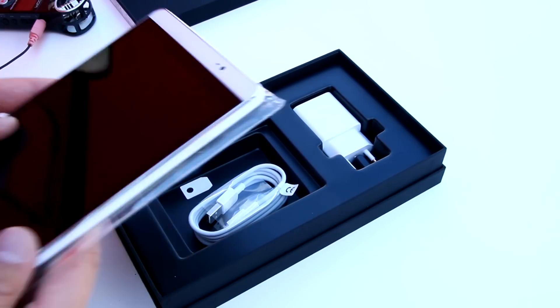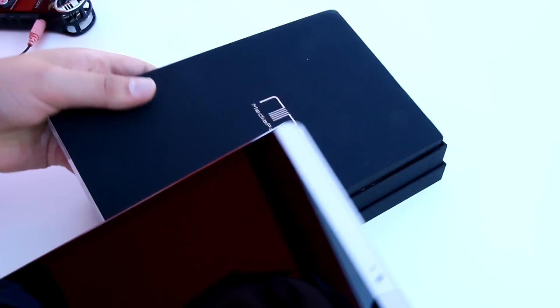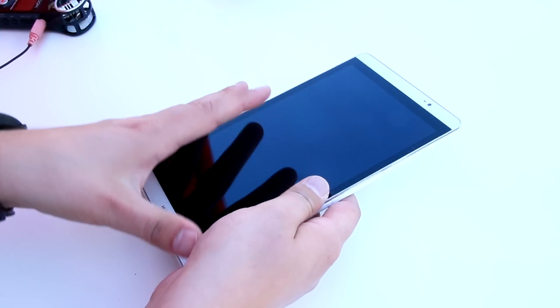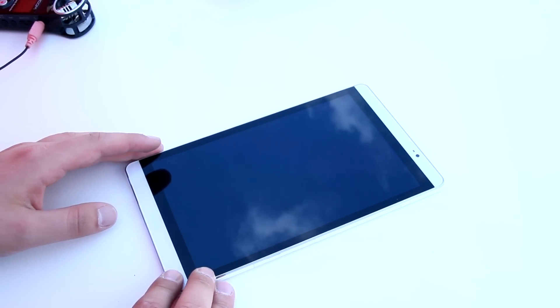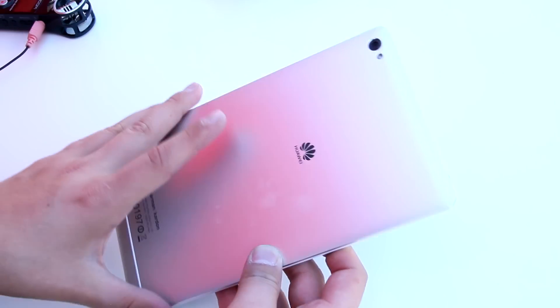The fact is we don't get a cover, like with most tablets, sadly. So let's take a closer look at the Huawei MediaPad M2 itself. It will be available starting at 279 euros, and that's for the Wi-Fi version with 2 GB of memory and 32 GB of internal storage.